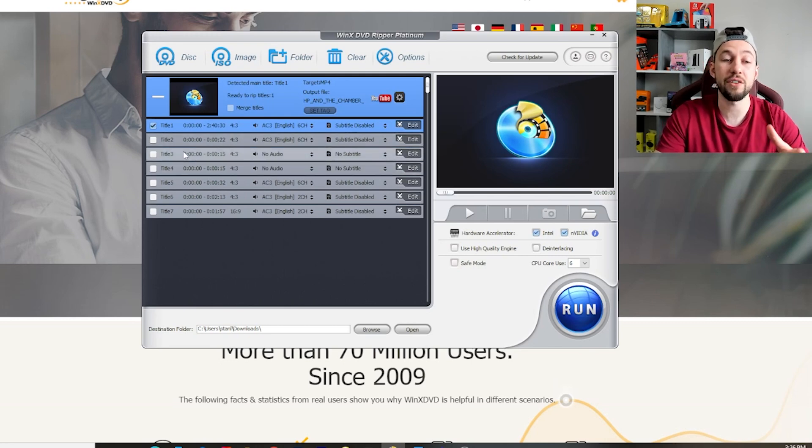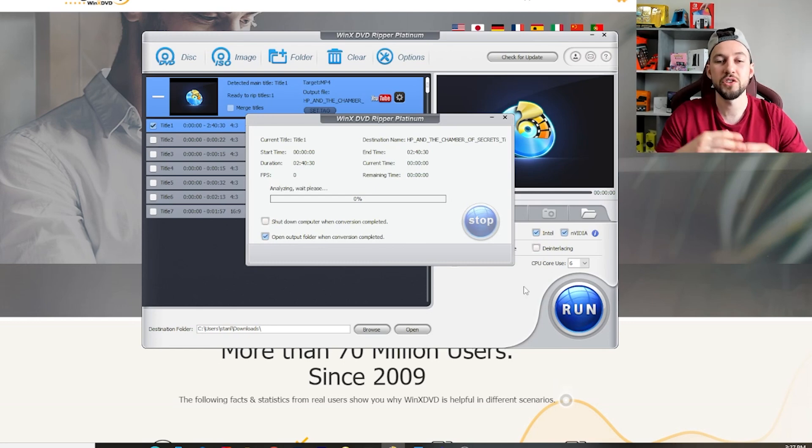You can see all the different files that are inside the DVD, and the one that's selected is 0:00 to 2 hours and 40 minutes — that's the right one. You can also go to edit here, but we're not going to worry about that. We could also merge the titles if we wanted. You can also select 'use high quality engine,' which I think we'll do. Our destination folder is set, and literally all we do now is click Run. We'll fast forward a little bit through the process and take a look at just how long this really takes to burn this Harry Potter disc into a digital MP4 file.